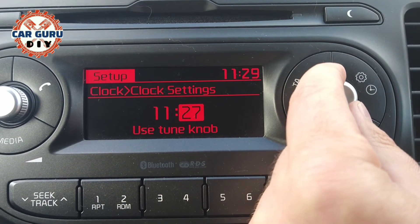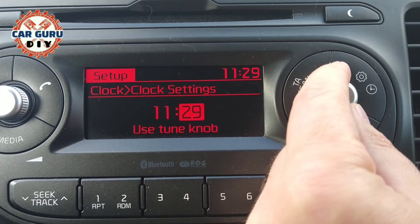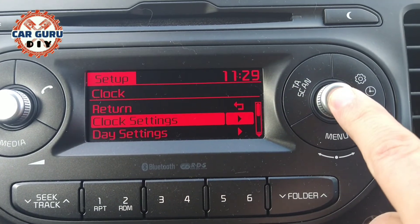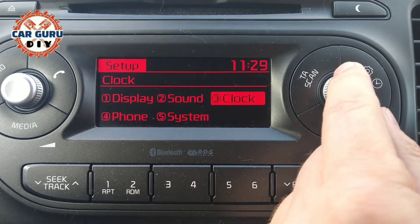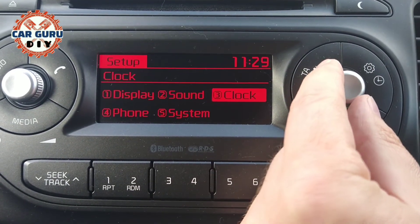Then you can change the minutes. When you're finished, just press the knob, turn the knob to return, and it's all done. Thank you for watching.